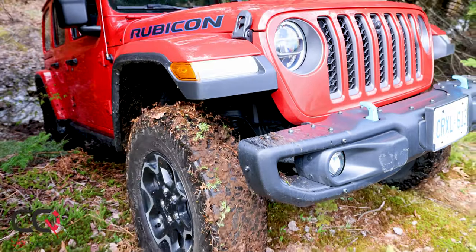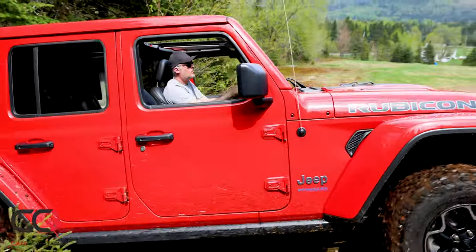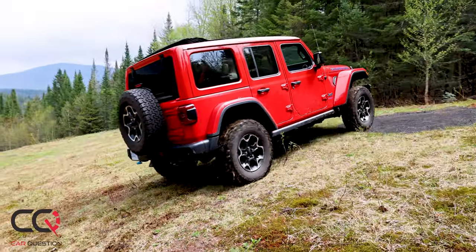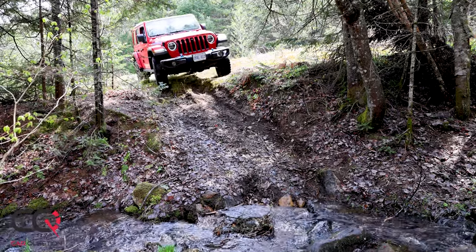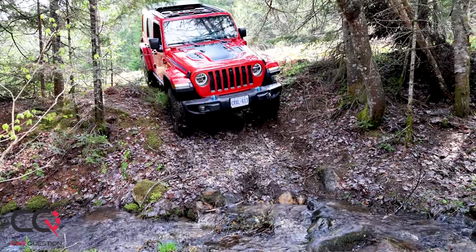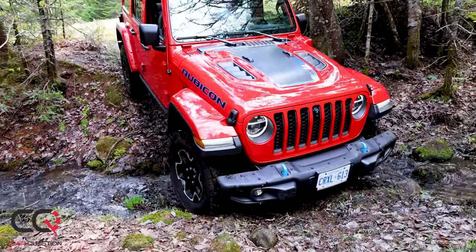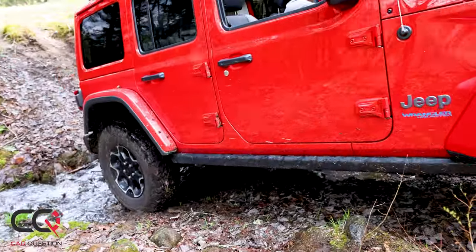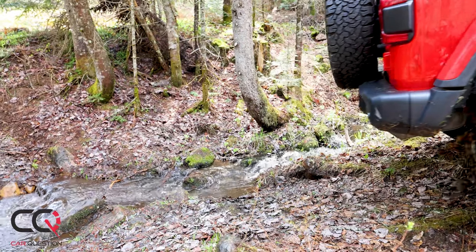Jeep claims 4.8 liters per 100 km on paper, which is really optimistic. Towing capacity is 3,500 pounds. Behind the wheel, Jeep isn't known for comfortable highway driving, but it has that perfect balance for off-road. Just don't do anything harsh — hard braking, hard steering — and you'll be fine. The fun factor of a Jeep is really high behind the wheel.